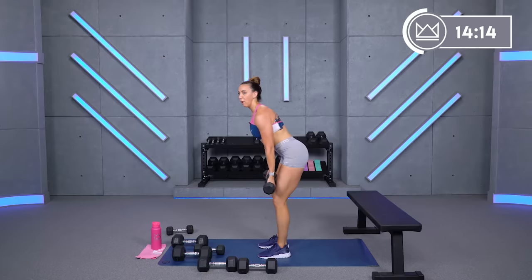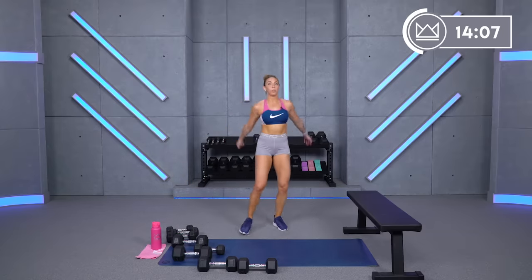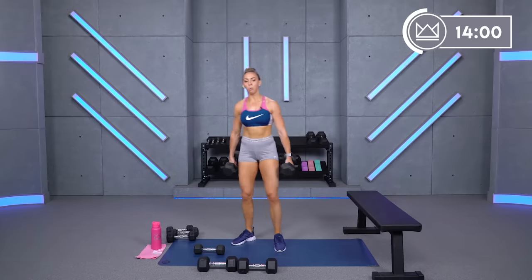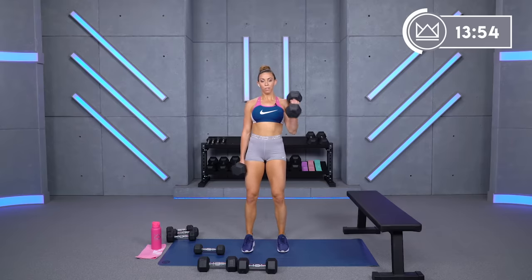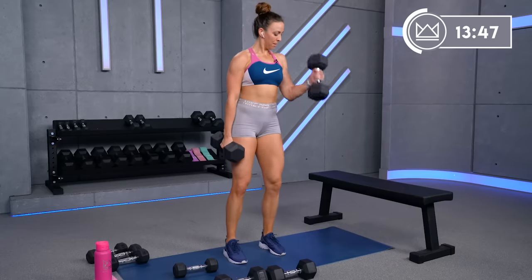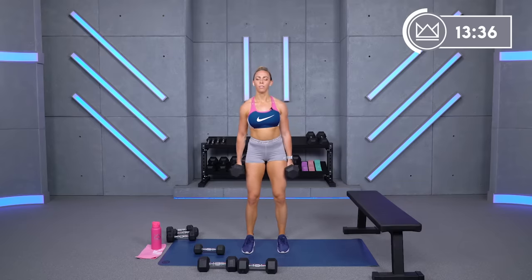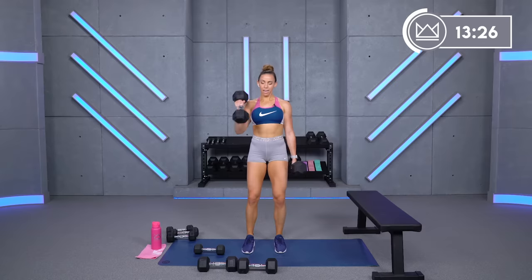Get ready to go back to hammer curls. Hammer curls — can you go up any? We're doing alternating. I'm going to go up one to my 25s. If you go heavier, don't think you have to go faster or at the same pace as the lighter weight. Close your eyes if you need to, go to that happy place. This is me talking myself through this as well.